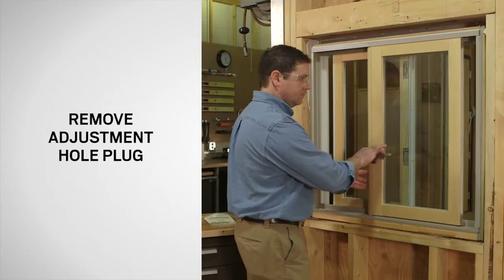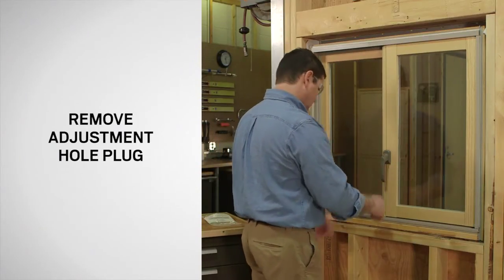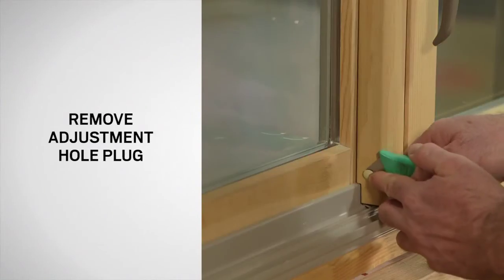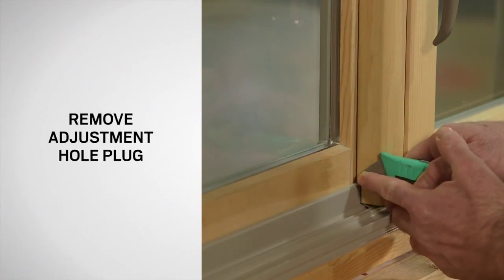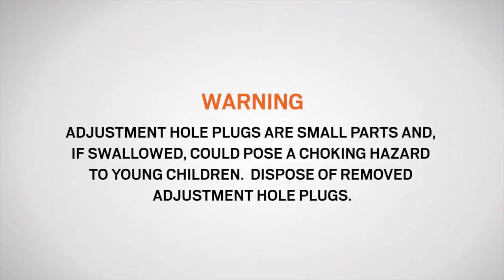Begin by closing and locking the window. Using your fingers, remove the adjustment hole plug and discard. You may need to use a utility knife to remove the adjustment hole plug. The adjustment hole plug is a small part and, if swallowed, could pose a choking hazard to young children. Dispose of the removed adjustment hole plug.